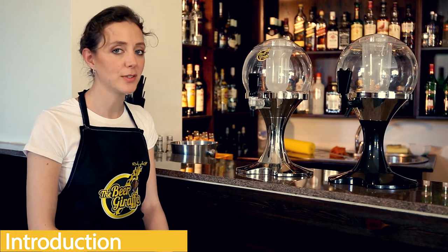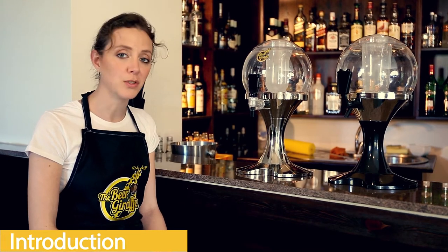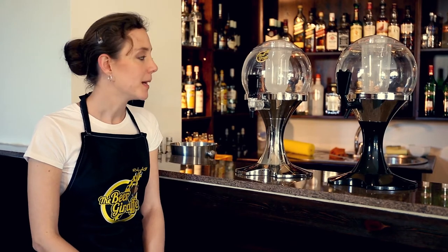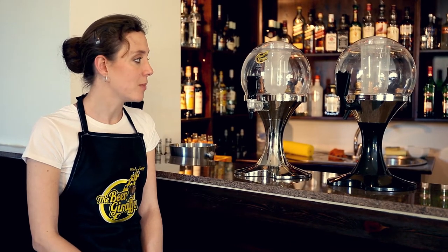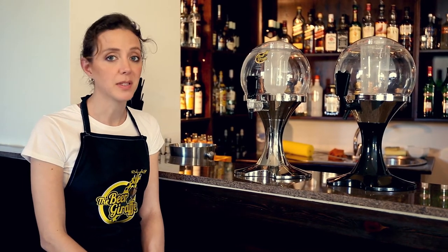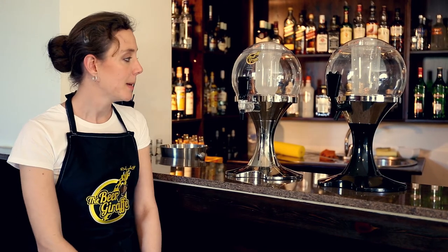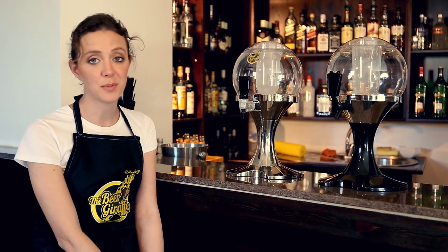Hello, today I'm going to tell you a little bit about our beer balloon model and a cheap copy of it that we found on the internet. This model was invented by our company, but it was actually so popular that a Chinese company decided to make a copy of it. But there are some very big differences between the two.